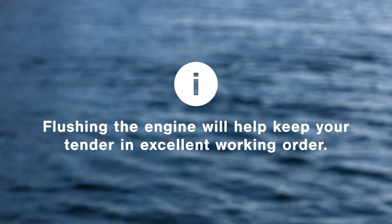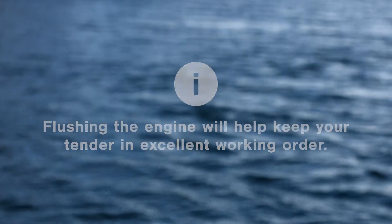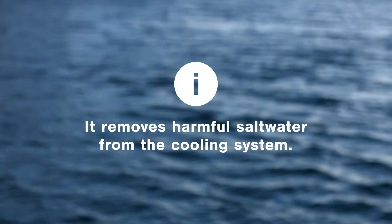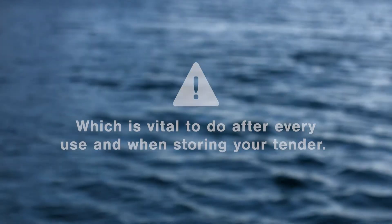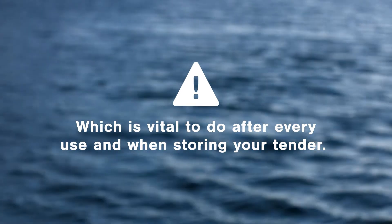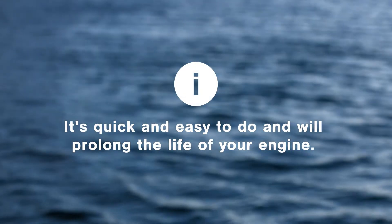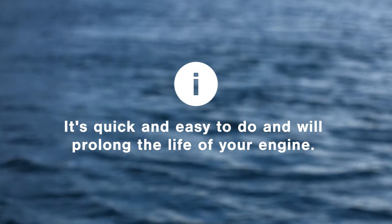Flushing the engine with fresh water is an important maintenance job that will keep your turbojet in excellent working order. It removes harmful salt water from the cooling system, which is vital to do after you've used the turbojet or before it goes into storage for a long period of time. It's quick and easy to do, and if you follow these simple steps it will prolong the life of your engine.